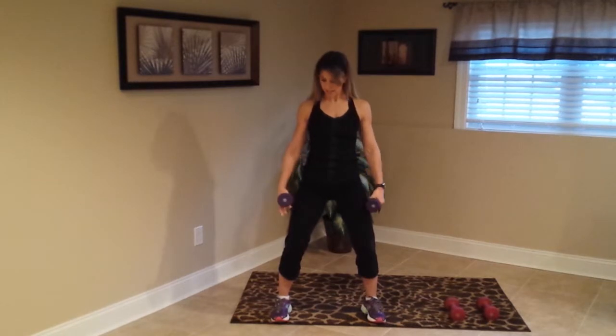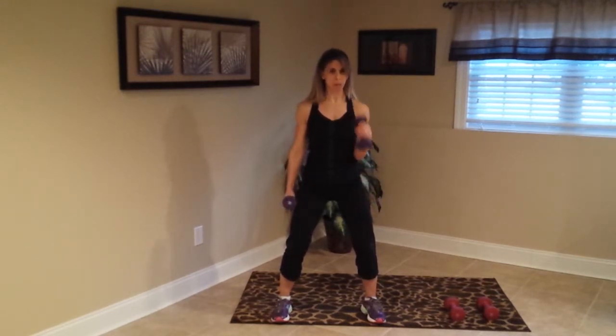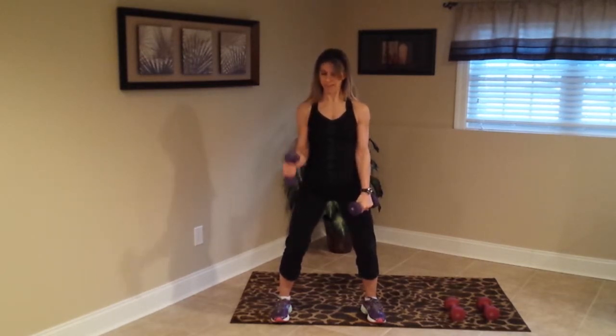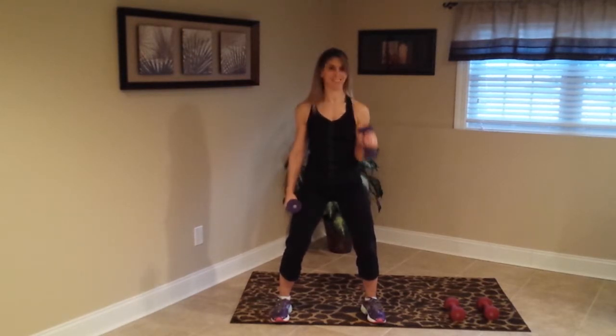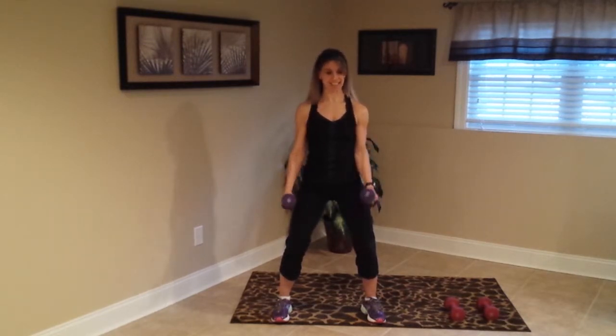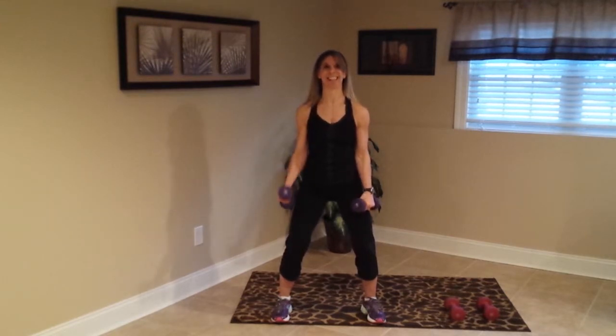Hold it here — we're going to do a couple more biceps, this time the hammer curls. Hands are facing forward, right and left, so we go right and left. These are a little bit quicker, but again keeping that form. Pump it up, come on. Yes, how are we doing? Four more, three, two, last ones — rest. Yes, good.